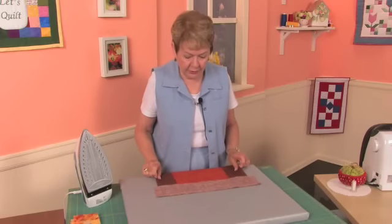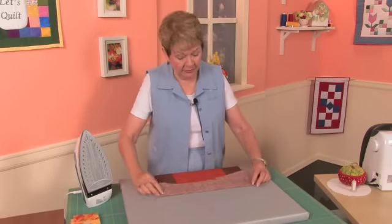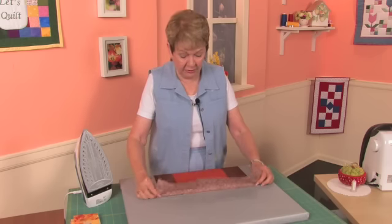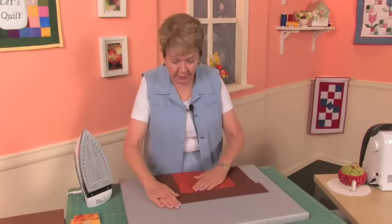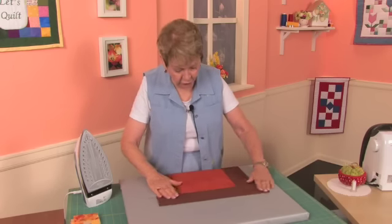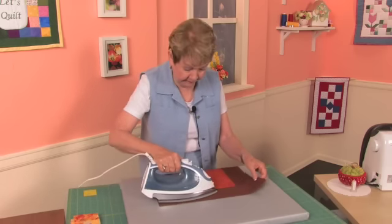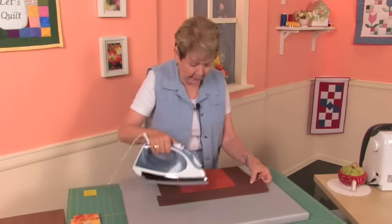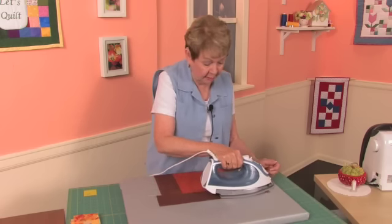Now we've got our borders sewn on. We're going to pick our dark fabric up on the top, and with this it really doesn't matter that much because it's going to be dark to dark. I've found that this is a very nice way to just fold those over and press them. When we get both of them done, we're going to go ahead and trim the ends off.